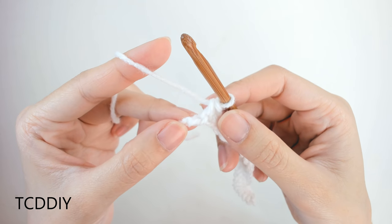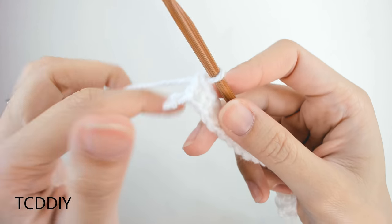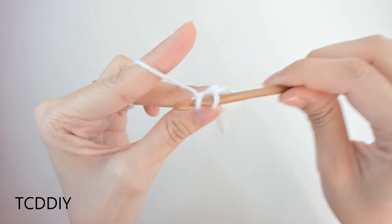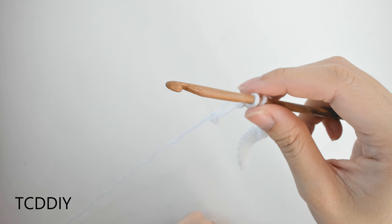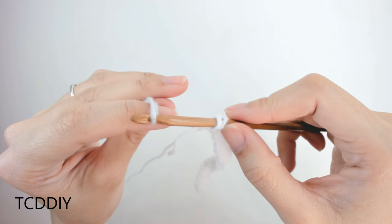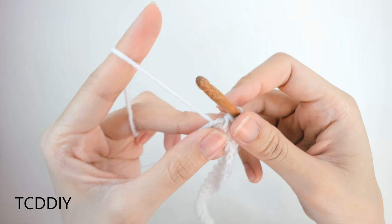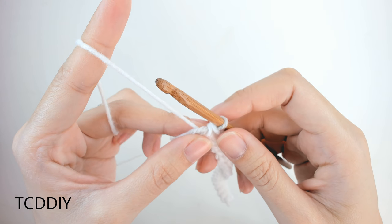Now that we've made it all the way down to our last loop on our chain, we'll be switching out our colors. Insert our hook into that last loop, yarn over, pull through just like normal, but instead of doing a yarn over and pulling through two, we're going to grab our next color, place it onto our hook, and pull it through those last two loops. Then cut our base color, tie the two tail ends together, and get started on the next row.